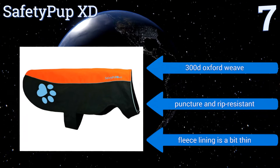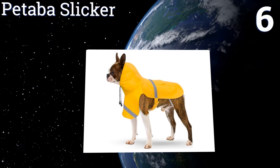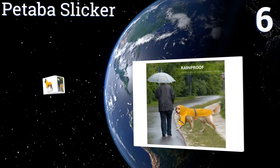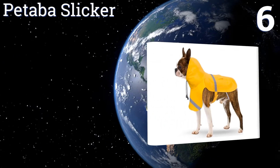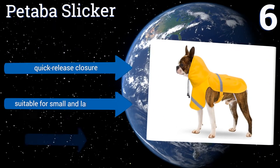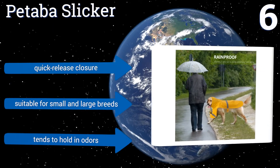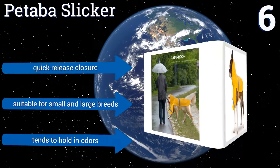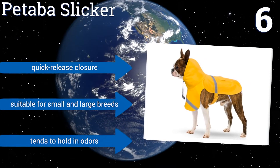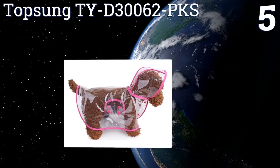At number six, the heavy-duty Pataba Slicker is manufactured from a reflective, waterproof, and eco-friendly vinyl that easily protects your canine from the rain. Its rugged oxford cloth inner liner is both abrasion resistant and machine washable for hassle-free maintenance. It has a quick release closure and is suitable for small and large breeds. However, it tends to hold in odors.